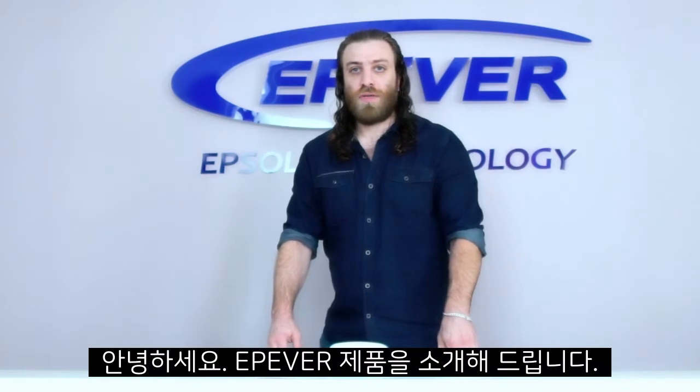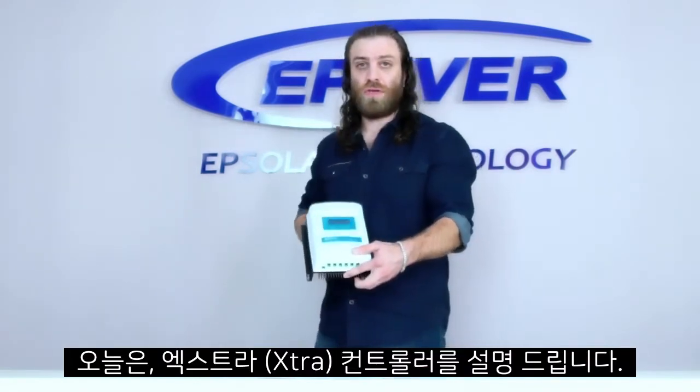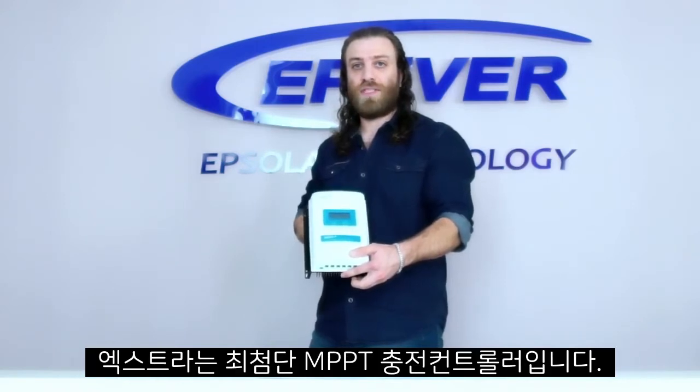Hello, welcome to our ePiever product knowledge series. Today, we will have a quick overview of Extra N-Series MPPT charge controllers.